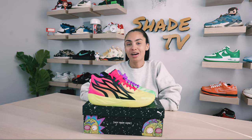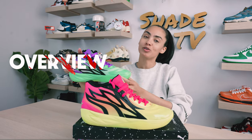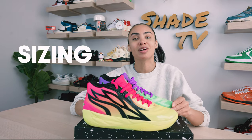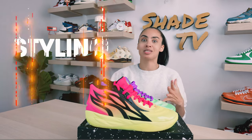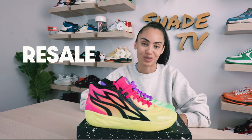Welcome back everyone to another unboxing and review. Today we are going to be talking about this crazy collaboration done with Rick and Morty on the Mello MB02s. We'll go through the overview of these, jump into size and fit, followed by how I style this crazy eccentric pop of color. Then we'll conclude with how these are currently doing on the resale market. So let's jump right into it.